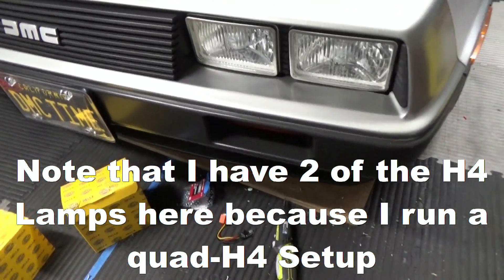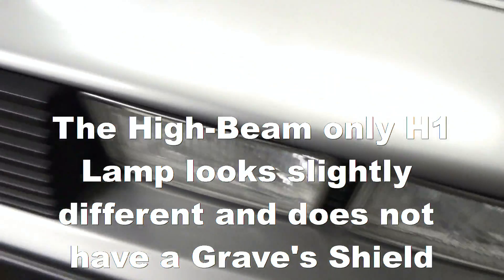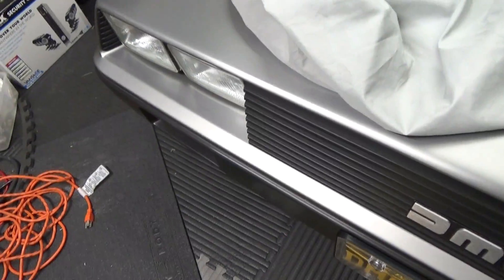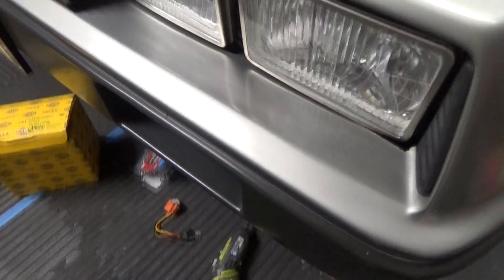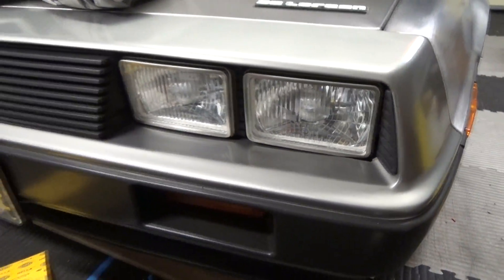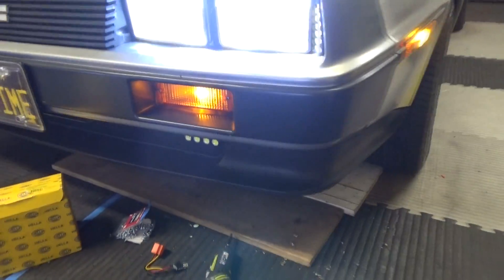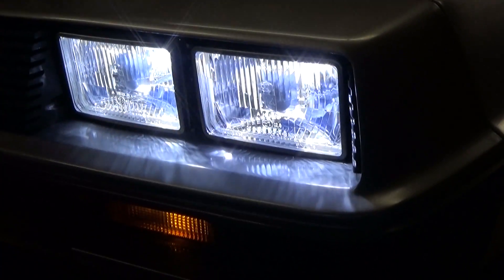And here we are with both of the Hella headlamps on. You can see what that looks like compared to the other ones I'm using. So those are the replacements — these are the ones I'm replacing, and these are the replacements. Here are the Hellas with some LED headlights — that is blinding. These are the other ones.